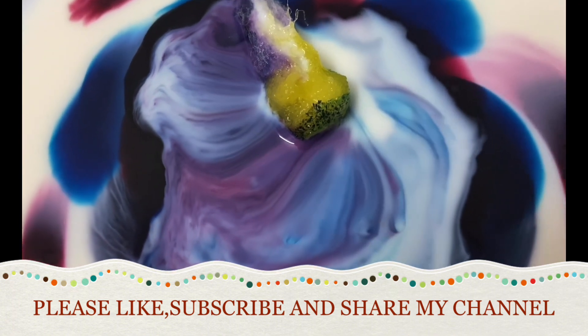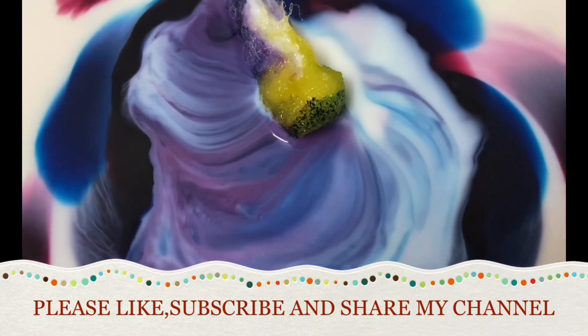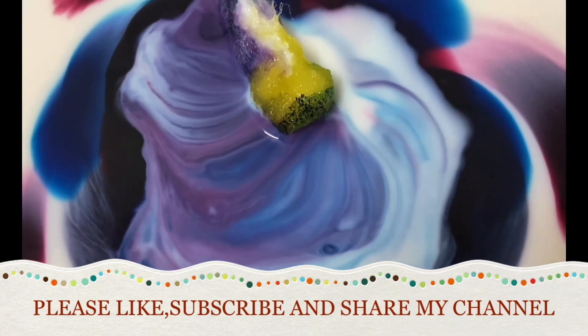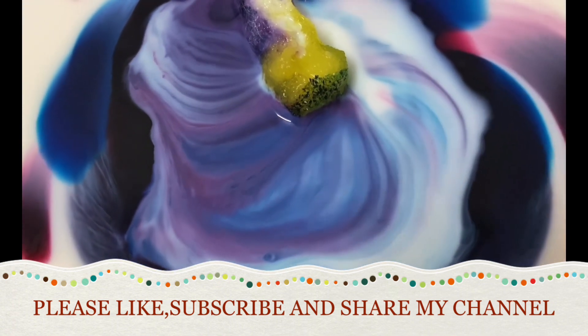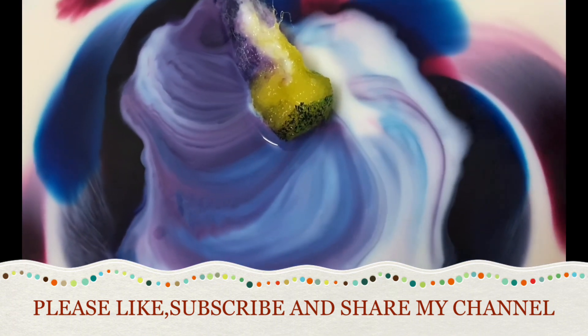I hope you like this video. If so, then please like, subscribe and share my channel! Thank you so much! Bye!